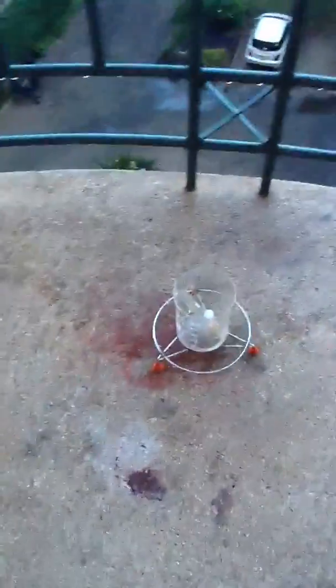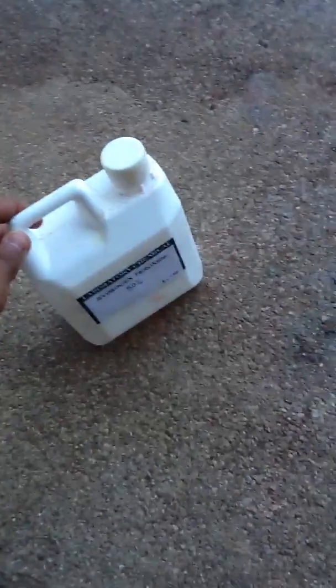Hi, today we're going to do Sodium Hydroxide and Sodium Iodate plus Hydrogen Peroxide — fifty percent. So first, we'll just add it and watch the reaction.